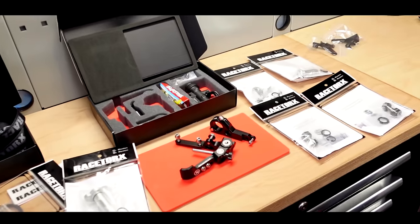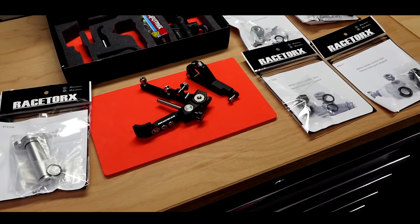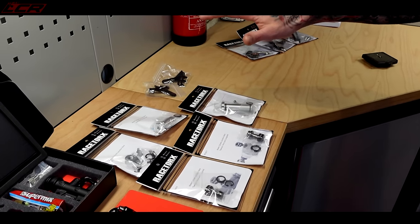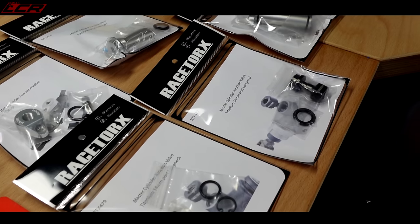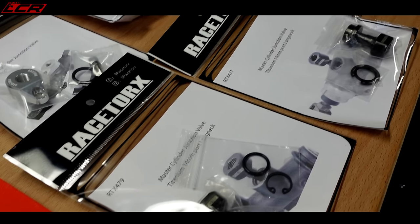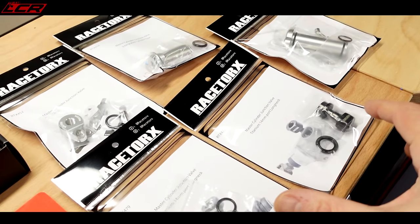Before we get cracking, we'll run through the parts that are included in the kit. We've got the junction valves — these four or five junction valves allow you to use the thumb brake in conjunction with your foot brake. If you don't have one, you can go directly to the caliper. But if you want to do an MOT, it's always best to have the junction valve fitted, as MOT testers can be dubious about thumb brakes.